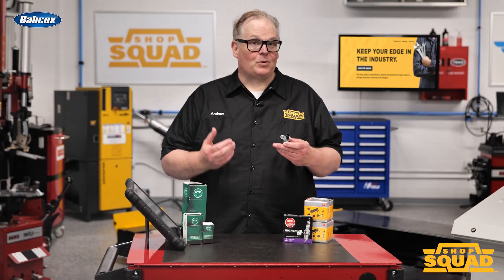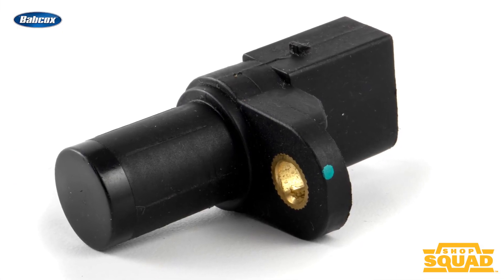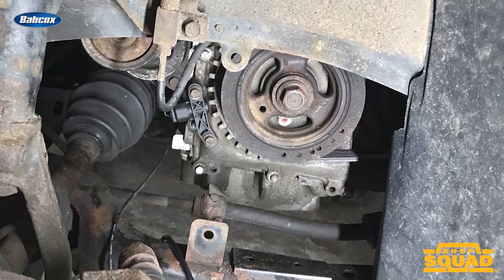Replacing a crankshaft or camshaft position sensor is just the first part of a job. You might have to relearn or adapt the new crankshaft or camshaft position sensor on some vehicles.